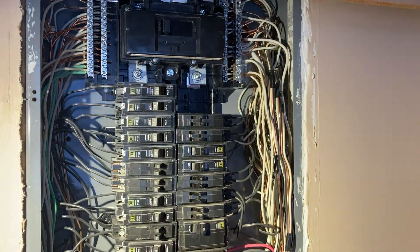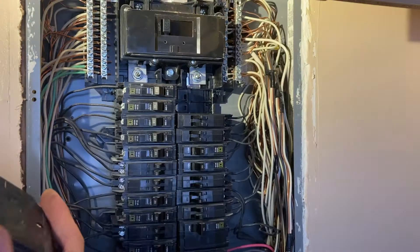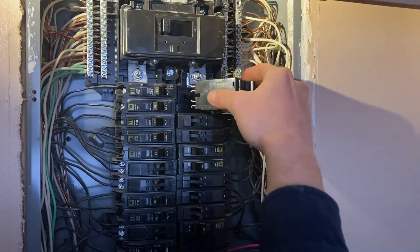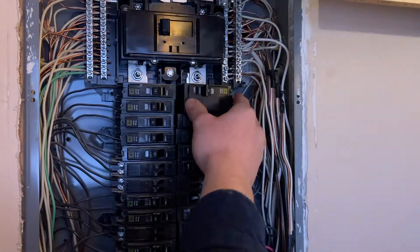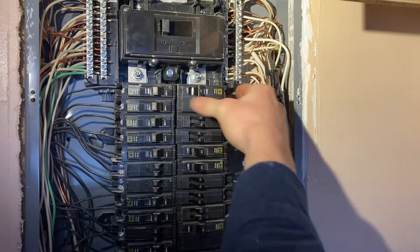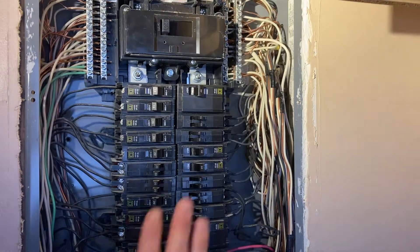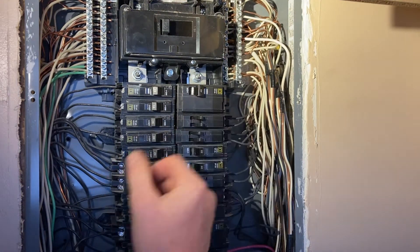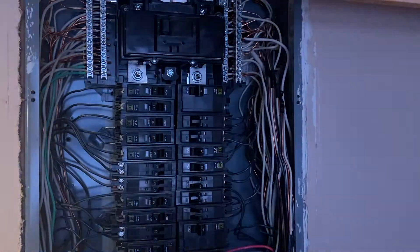Now we can put our generator breaker in. I've got this 40-amp here, and it's just going to snap into both bus bars. That went in pretty hard. So this is our generator circuit right here — on, off. Now we actually have to get the wire ready.